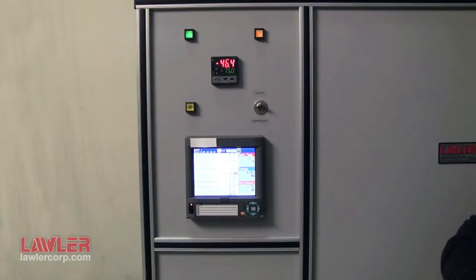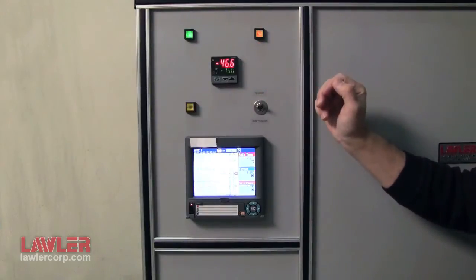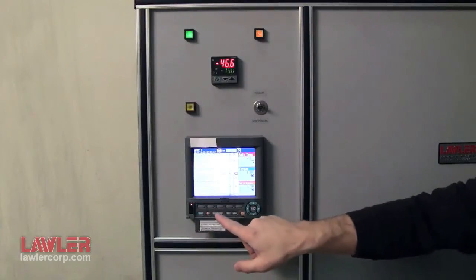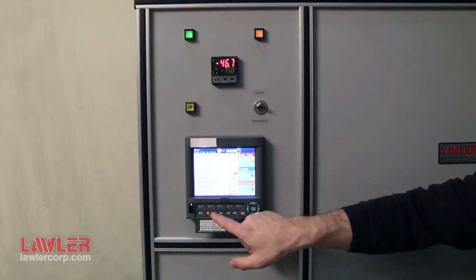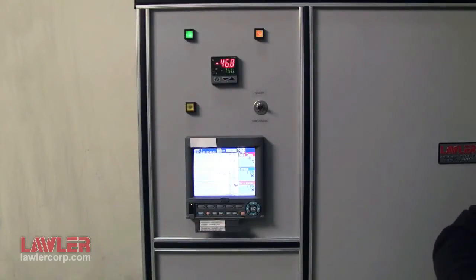Please make sure to load the bearing assembly at test temperature. For demonstration purposes, that is not the case here. To actually start recording, open the first door, press the key marked user to reset for the next test, and press start. Operate this way for two hours — the soak period — at test temperature.